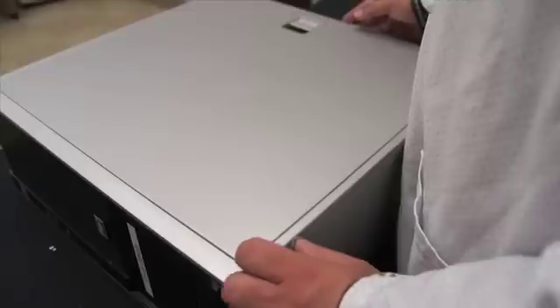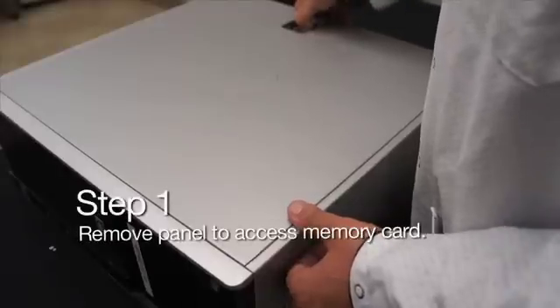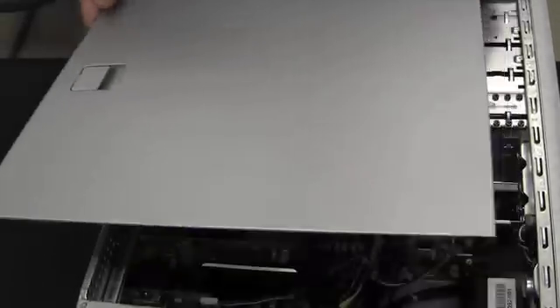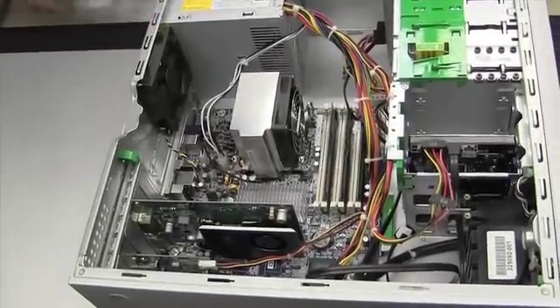In this case, this is an HP system, so you can see that it has a locking mechanism just for the cover. Basically what you do, you just lift the cover and put it to the side.